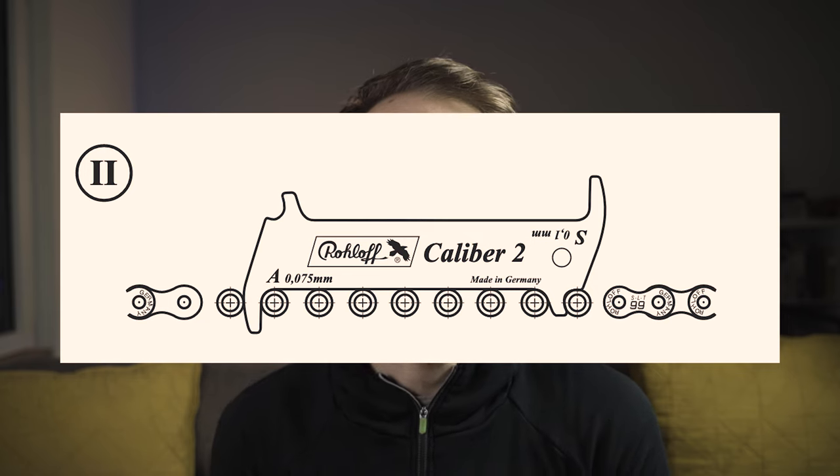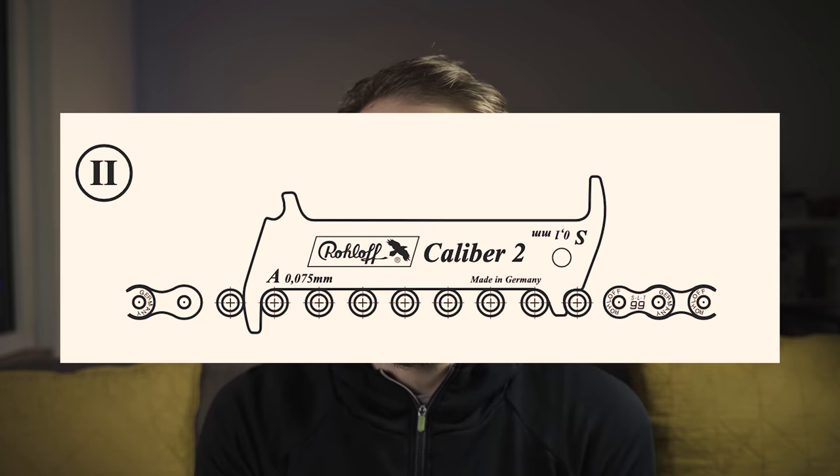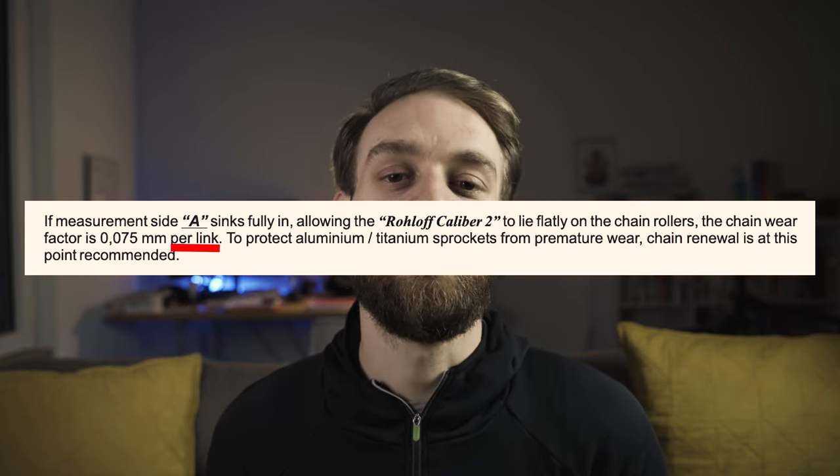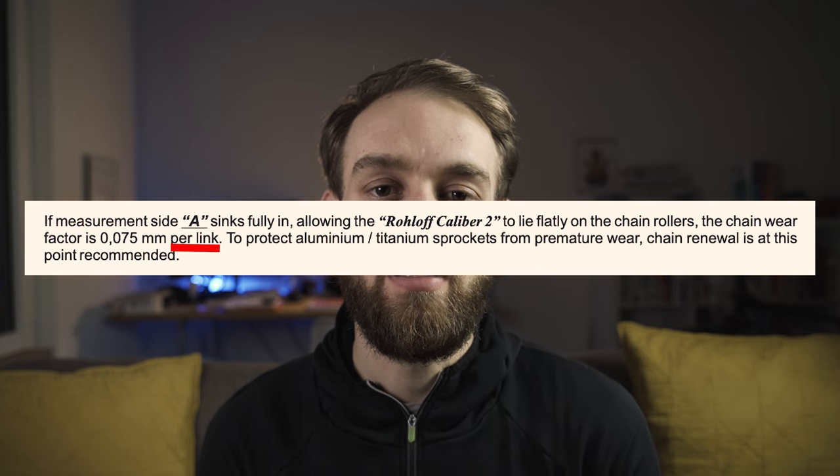What those indicators mean is how far stretched out your chain is. So if your A indicator nose drops in like this, that means your chain is worn and stretched by 0.075 millimeters. The A stands for aluminum, so if you have an aluminum or titanium sprocket you should swap out your chain.